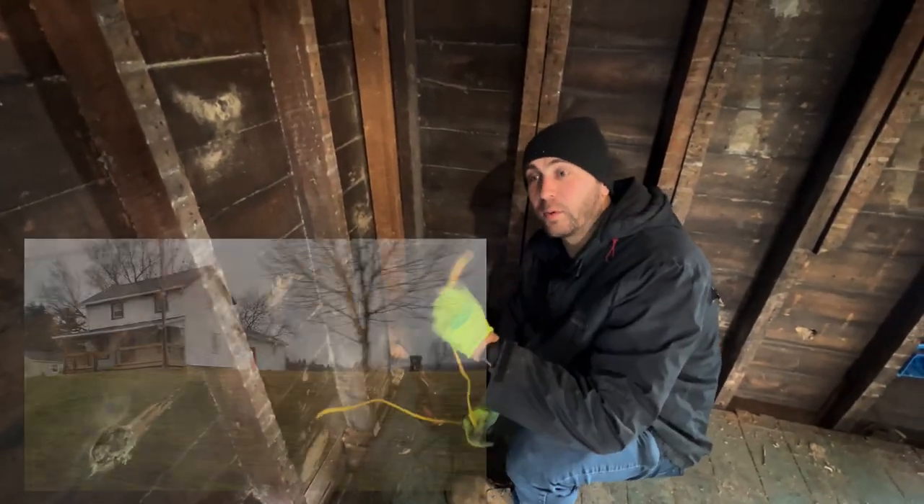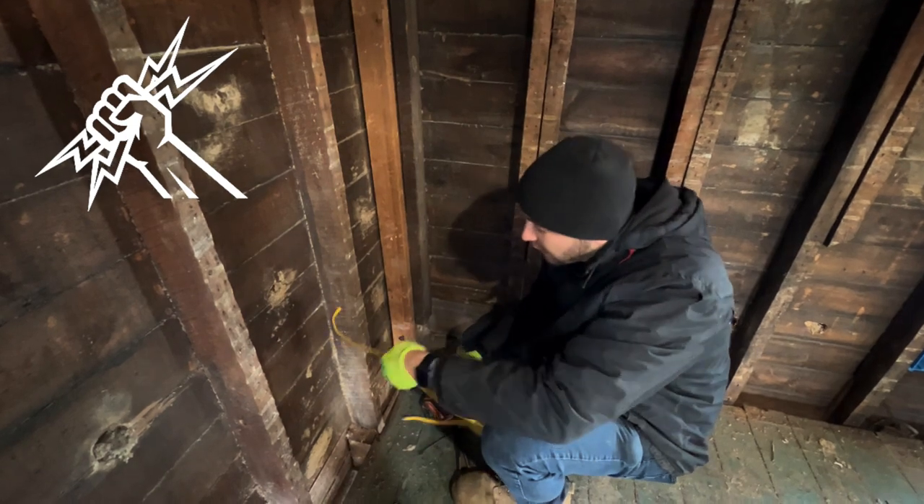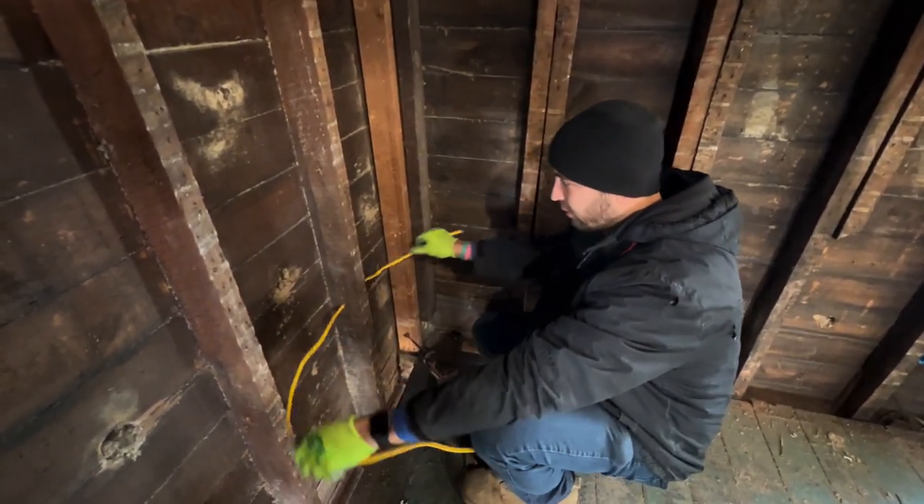Hey guys, so we're over here working on the farmhouse again, and we're running some wires through. My good buddy here, Garrett, he got all the easy ones, but he left me the hard ones.